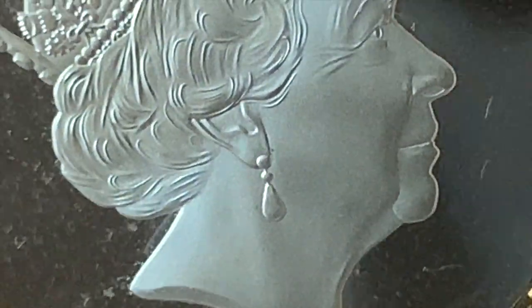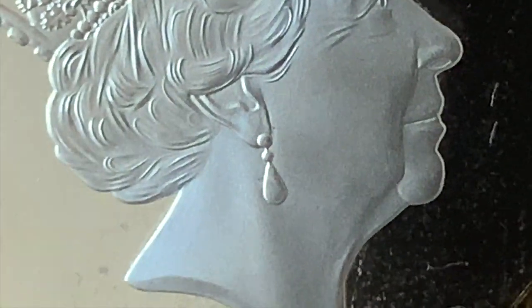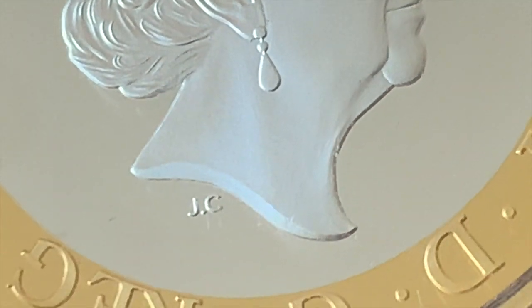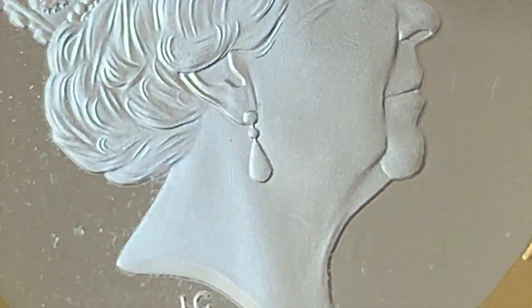I just want this coin to be good. There's also a tiny spot - this is being critical - but there is a tiny spot just above the top part of her earring, at about five past on the clock face. There's a spot there.